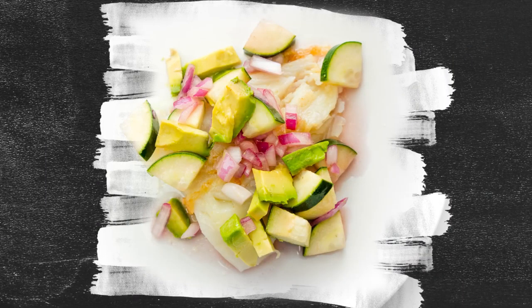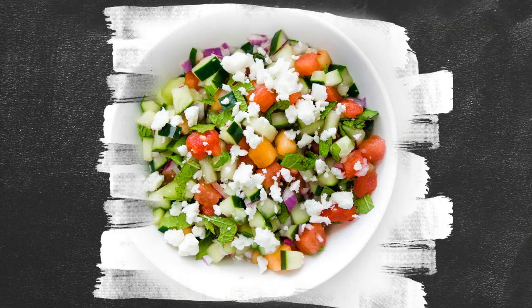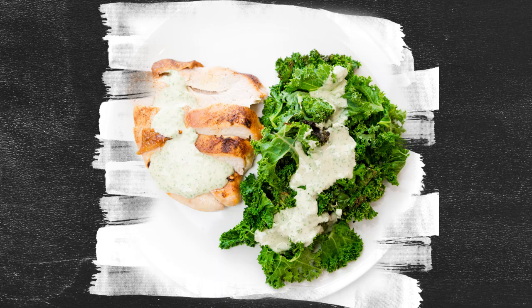This week your recipes are avocado, cucumber, and red onions with cod; frittata with red onions and mushrooms; melon and cucumber salad with mint; okra and sausage gumbo; and roasted turkey breast and kale with a green tahini sauce. Let's get prepping.